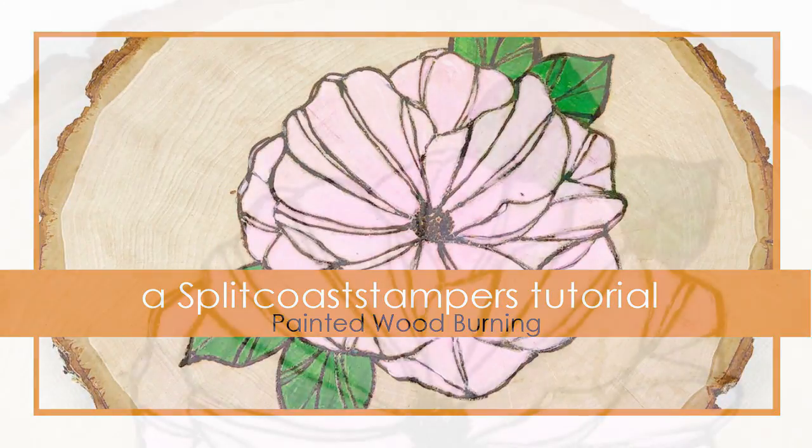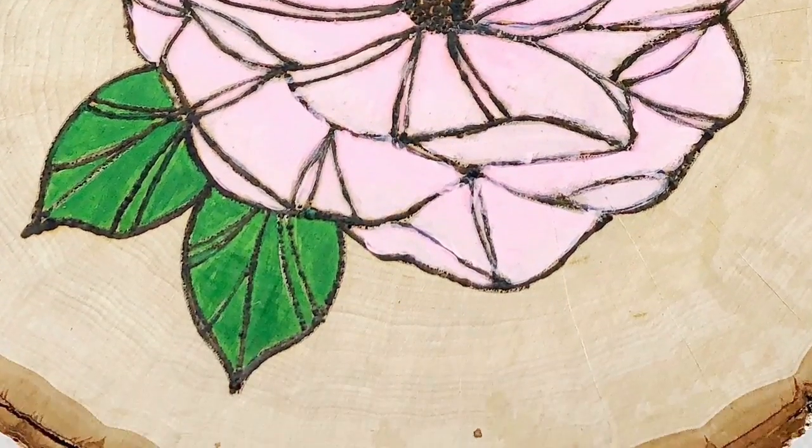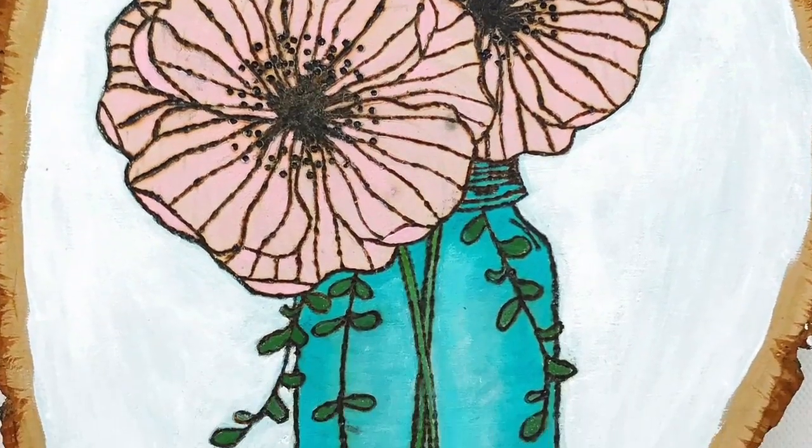Hello everyone, I'm Helen and a guest at Splitco Stamper. Today we're going to make this wood burning sign. I'm using a gracily designed digital stamp on my projects.